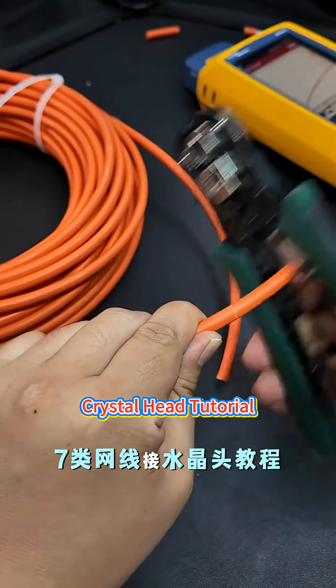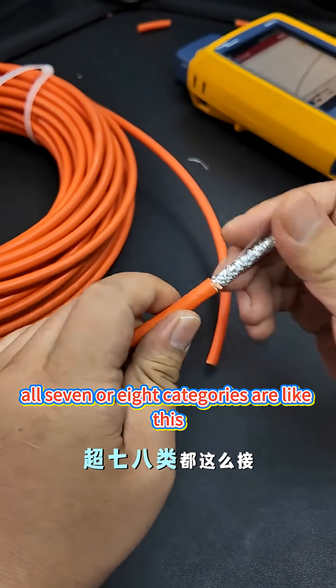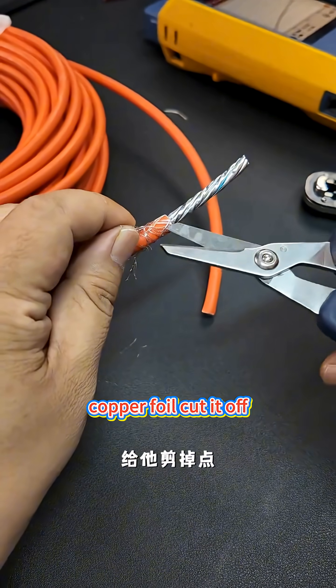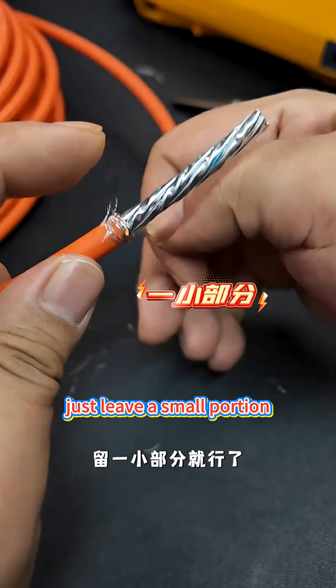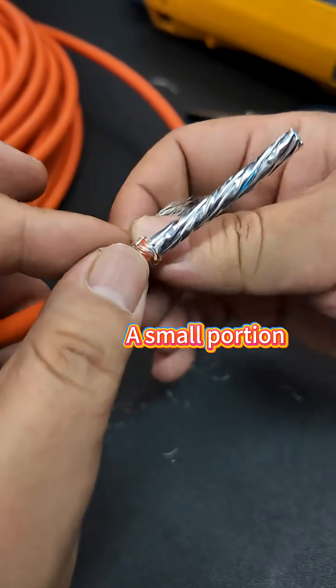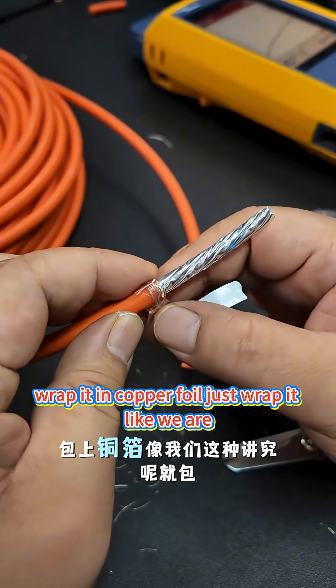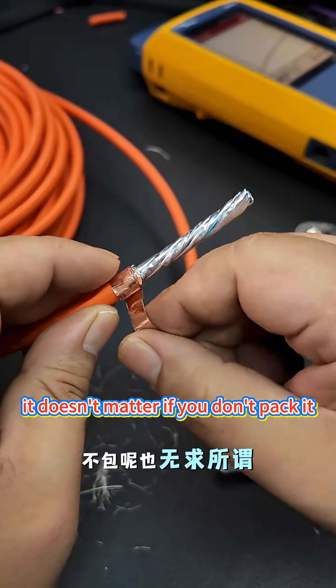Seven types of network cable connection crystal head tutorial — all seven or eight categories are like this. Woven mesh back, rub. Copper foil, cut it off. Just leave a small portion. Wrap it in copper foil, just wrap it like this. It doesn't matter if you don't pack it.